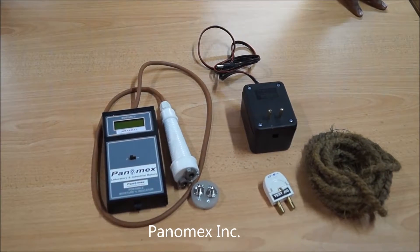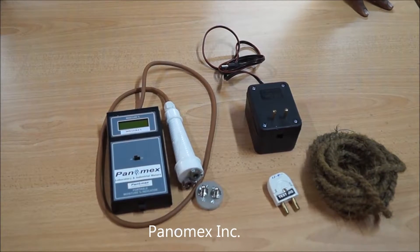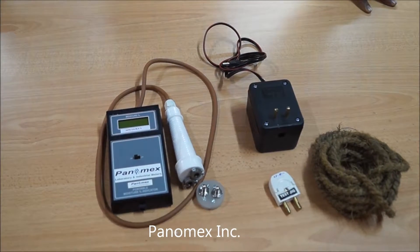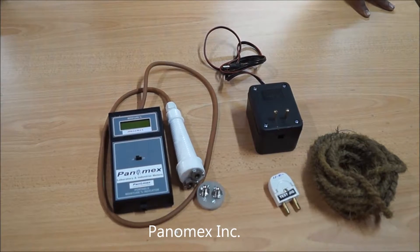Welcome to Panemax Incorporation. We manufacture and supply various types of moisture meters. Today I am demonstrating our jute moisture meter.